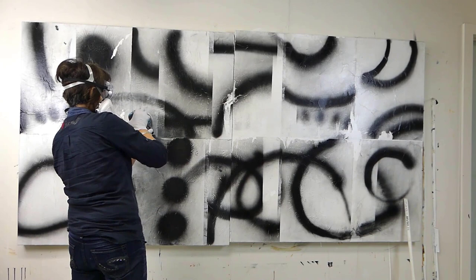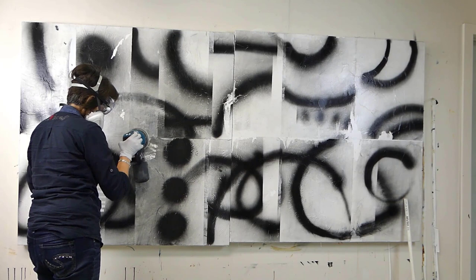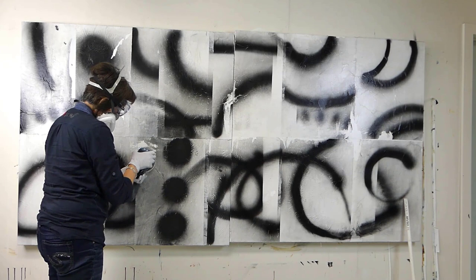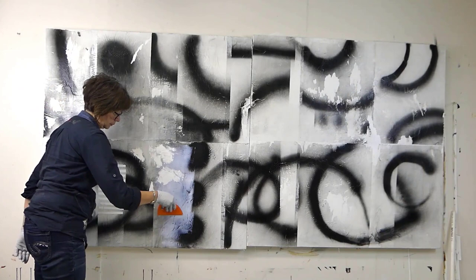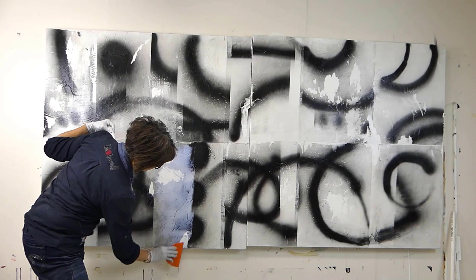I want to kind of mess up some of those hard edges, giving it variety. I don't want only hard edges. And when the paper tears or when it gets distressed like this, it's giving me a variety of edge. It's the variety in edges that make something interesting versus static. While there could be unity with a lot of hard edges, for me that's not as interesting as unity that has some variation.